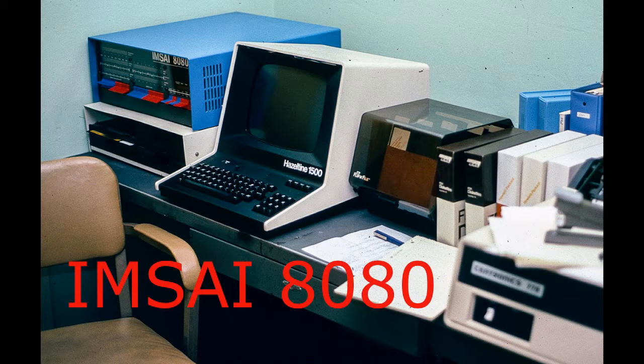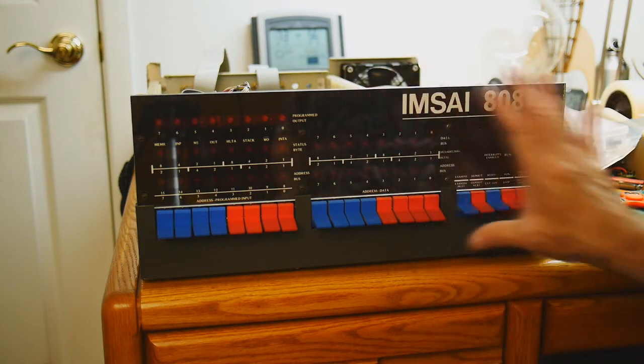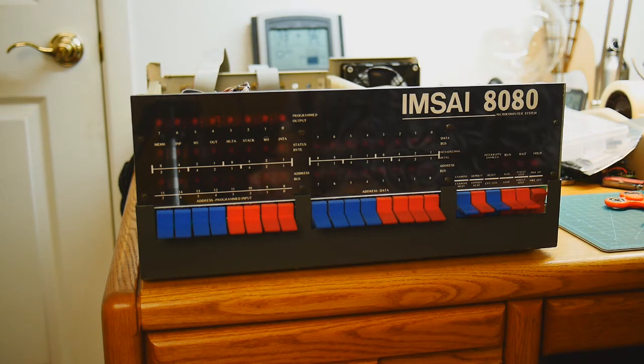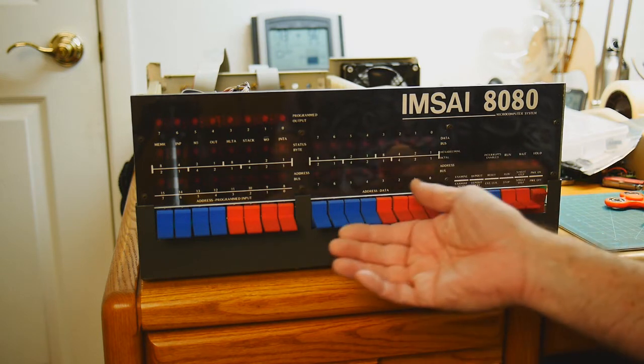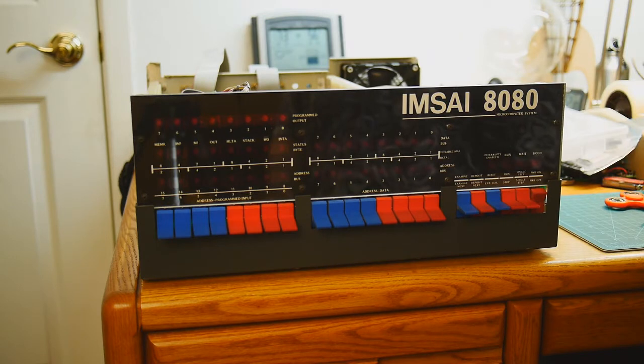Welcome to the MSci channel where I try to resurrect an old MSci 8080 computer. We'll move the MSci into the office here and sit down and work on it. The first thing we're going to do is take the front panel off, which will allow us to remove the card from the backplane and give everything a clean.